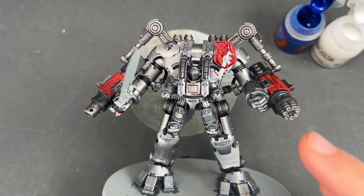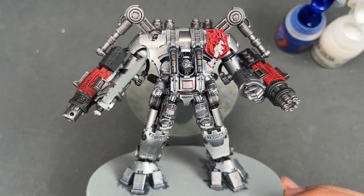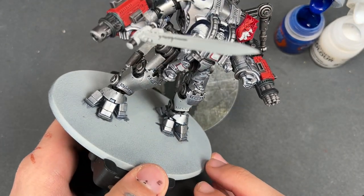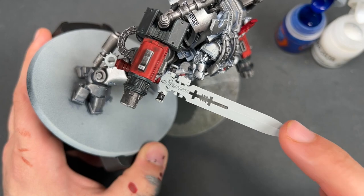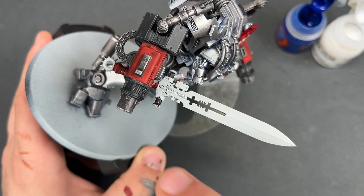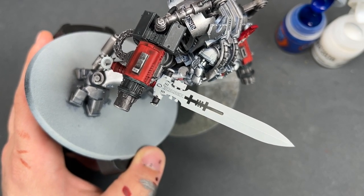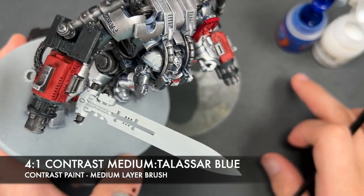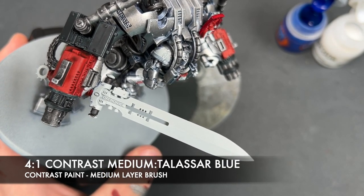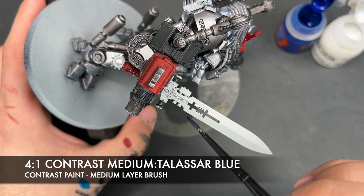With that done, we're going to move on to what is possibly the most difficult part of this model — the sword. We need to do this before we can move on to the gold. We're going to make a mix of roughly four parts contrast medium to one part Talisar Blue, and very carefully paint a nice smooth layer of this over the top of the blade, starting at the base and trying to do it in one smooth brush stroke.